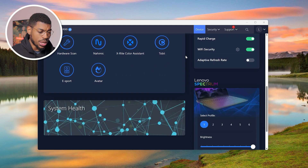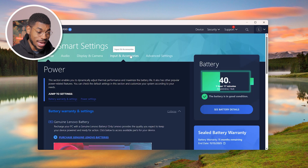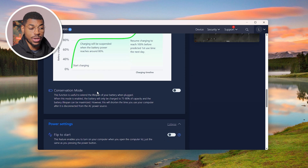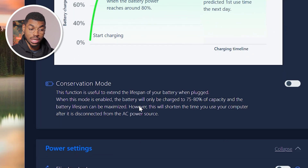The exact steps will be different depending on which gaming laptop you have, but for Lenovo laptops, you can also set charging limits in the Lenovo Vantage app. Just open it up, scroll down until you see the power section, click into that, scroll down further, and you should see conservation mode. Turning on conservation mode will keep the battery charged at 75 to 80%, which will increase the lifespan of your battery.